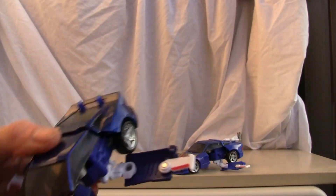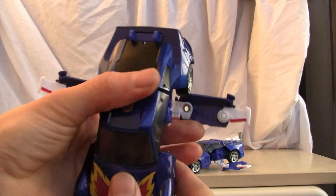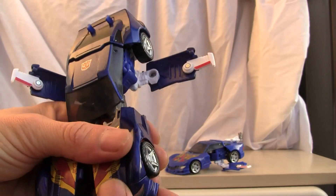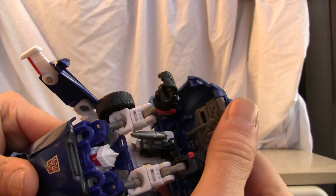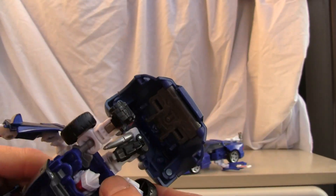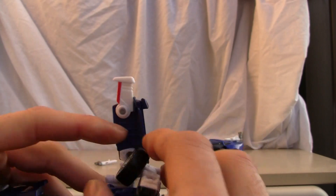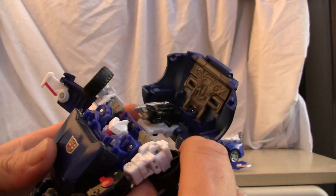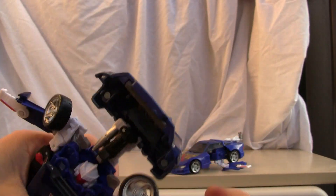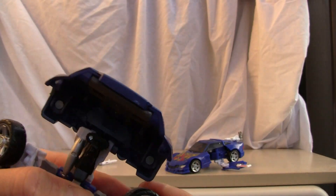First of all, remove his little rocket launchers. Then push and pull the legs out — they should split. Lower the back, lower the arms, and pull the wings back just like that. The arms are kind of a pain, so move the wheels — they go all the way to the front. They're on ball joints, which is cool.